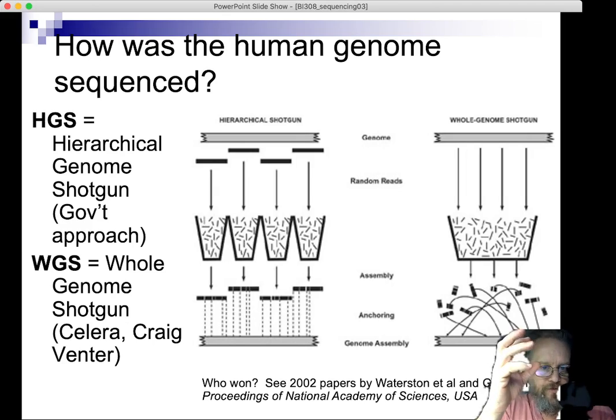We already knew where certain things went — where the insulin gene goes, for example. Given that the technology for reading DNA base pair by base pair was limited to hundreds or maybe a thousand base pairs at a time, the plan was to effectively blow up the genome, sequence those fragments, and put them back together. The idea was to generate a library where the fragments to be sequenced had a known general location in the genome. This is called the hierarchical genome approach.